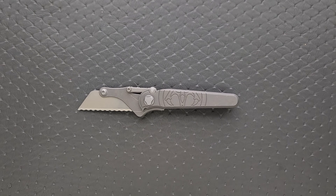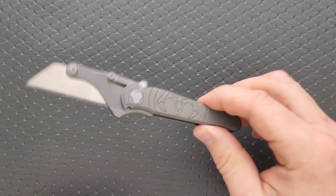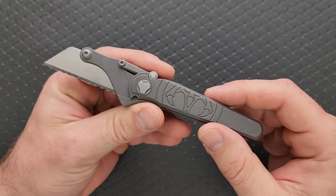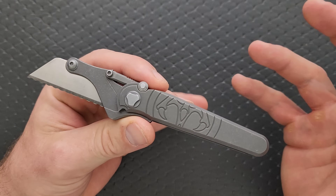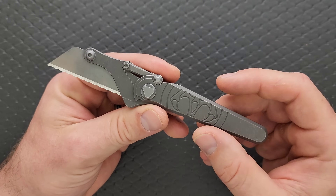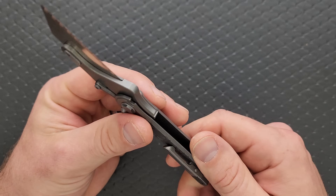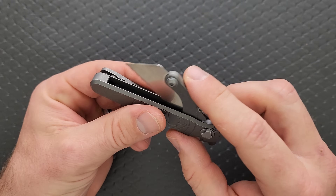Hawk knives are made in the United States, but not the same way that a ZT or a USA Kershaw is made. These are small batch and very, very labor intensive. This is a small company, small batch, 100% made in the United States — real deal, not mass production or anything like that.